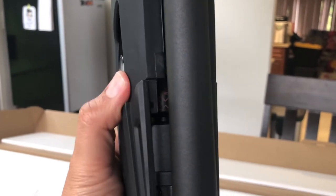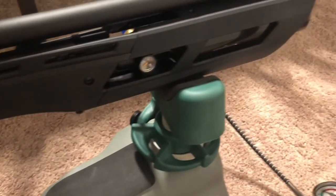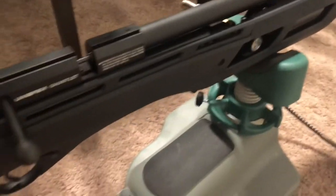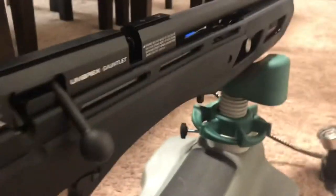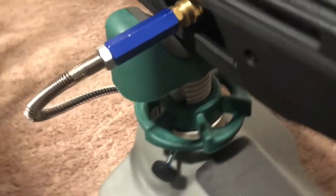Overall I like the design of the Umarex Gauntlet. I don't like the fact that it has that huge bobble in the front, but I got used to it after a while. The fill port is easy to use on the side — it uses the standard fitting for PCP fill ports, so you don't have to go out and buy a special adapter for it. Now that I've shown you the gun, let's take it out and shoot it.